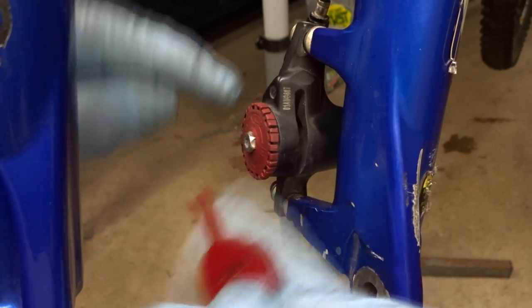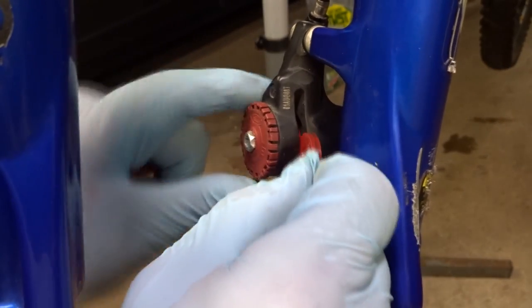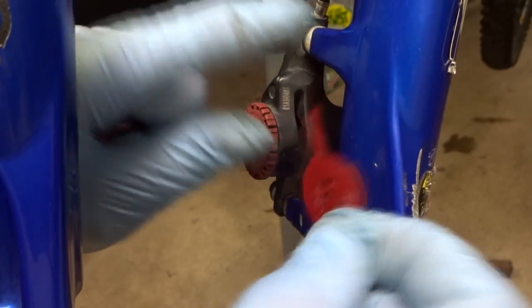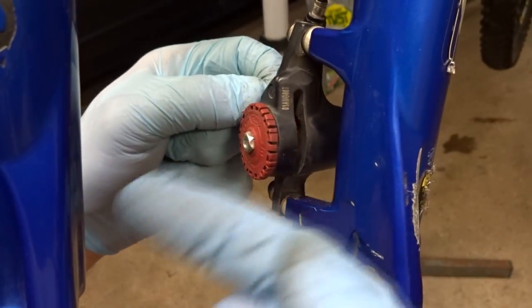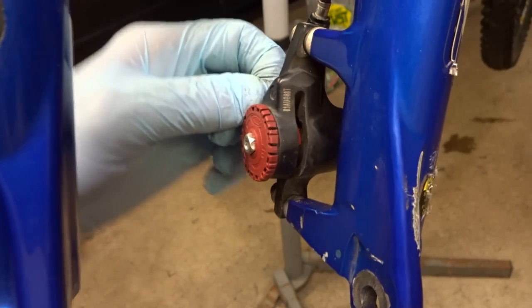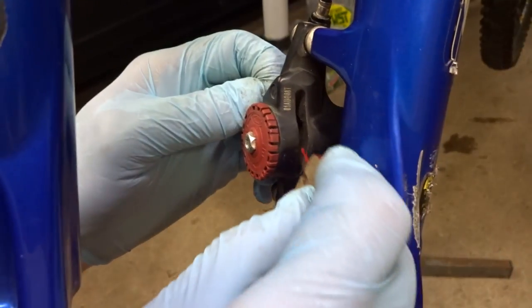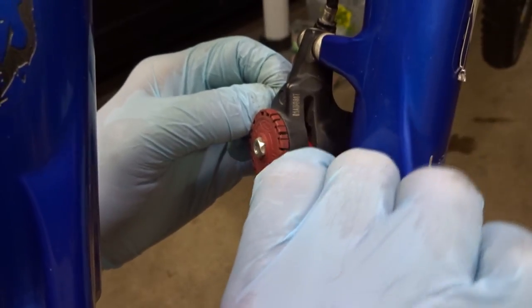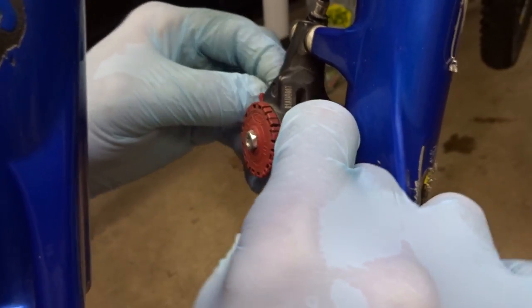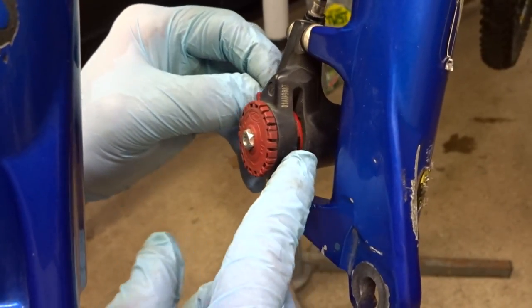I think it'll fit better to install the inside pad first since there seems to be more space in there, so I'm going to slide this in with the little prong going out through the back. Once it's in place I'll move it to the side as much as I can to make room for the other pad. Make sure when you're installing these that the friction material is facing inward. Then I'll get the other pad in past the first pad and get it shoved into the little cavity.